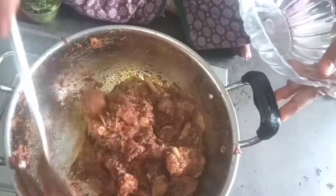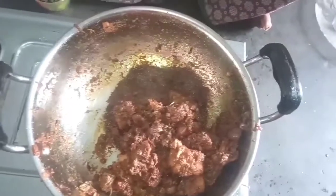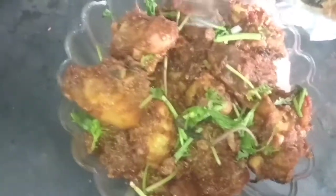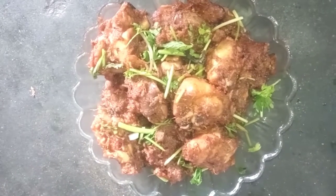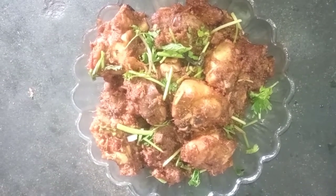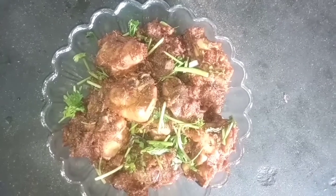I am going to take a little bit of salt. If you enjoyed this video, please like, share and subscribe. Please press the bell icon and the notification button.